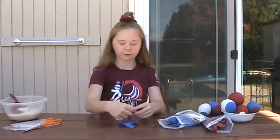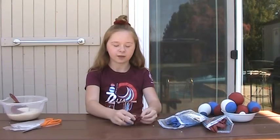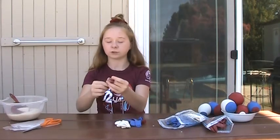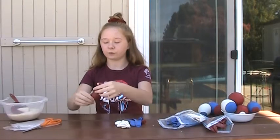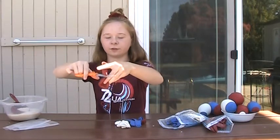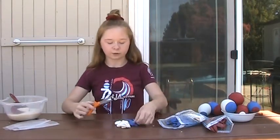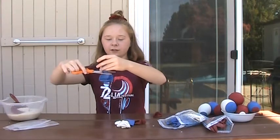For each ball you're going to use two balloons, so I'm going to pick my colors. What you're going to want to do for each balloon is cut off the long part that you would normally blow into when blowing up a balloon, and toss that aside because we're not going to be needing that anymore. We'll do that with each balloon.